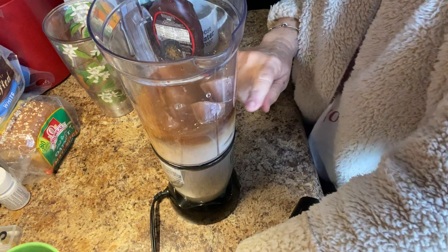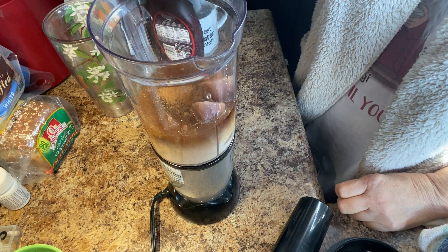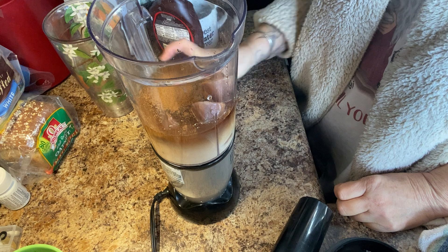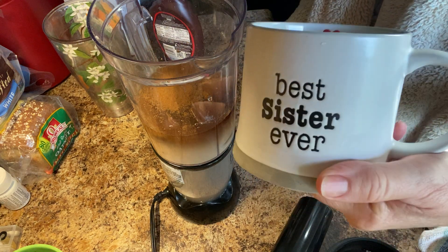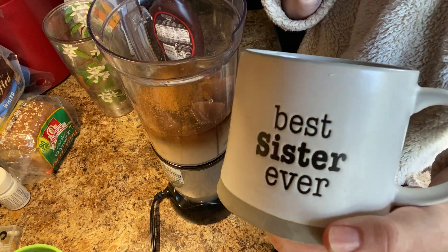There's powdered milk in the hot chocolate that you add the water to. I didn't use all that coffee, just enough to cover. I'm gonna put some cinnamon just because I like cinnamon in my hot chocolate and in my coffee. Let me show y'all my cute cup my sister gave me. Isn't that cute? Got a little heart right there you see when you drink.